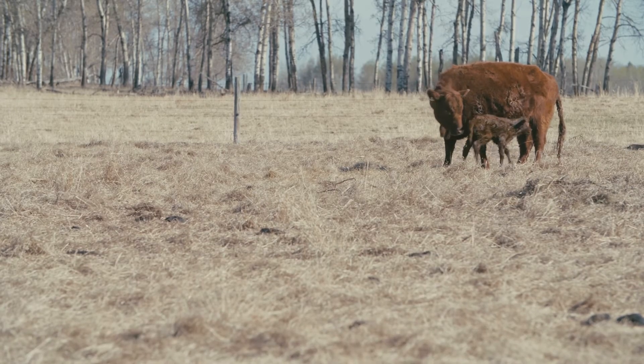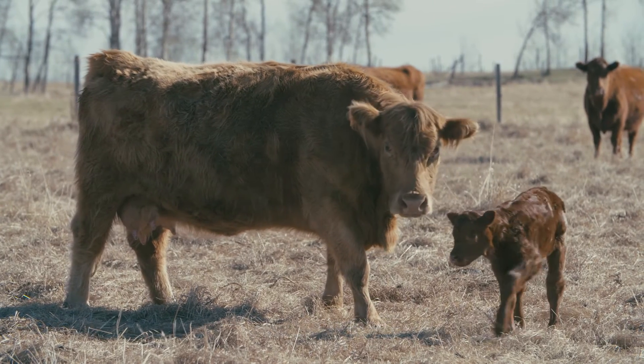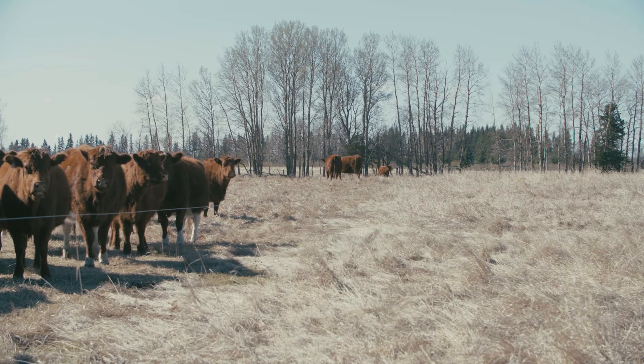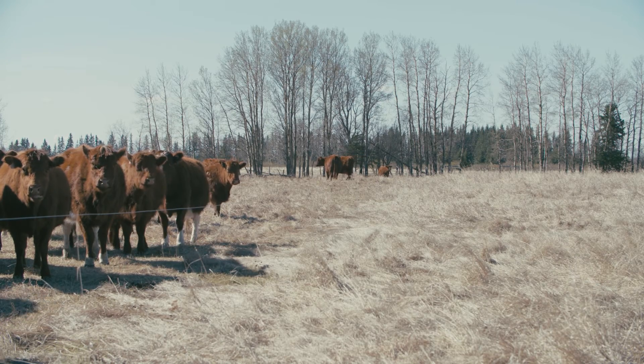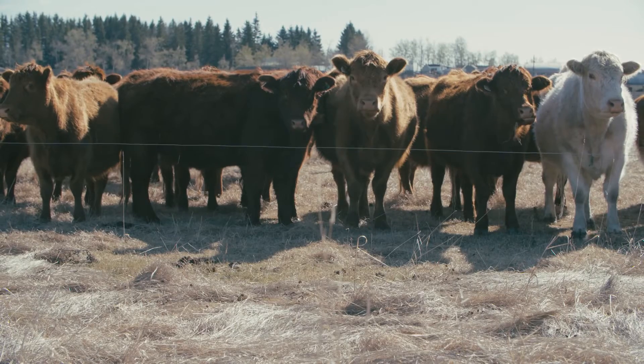Depending on the weather conditions and the condition the cows are in late in the fall and when we have to start feeding them, we can manipulate the feed program they're on to boost their condition or just to maintain their condition if they need it, utilizing silage and straw.